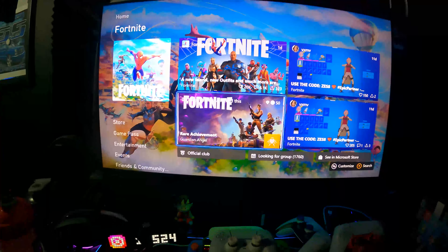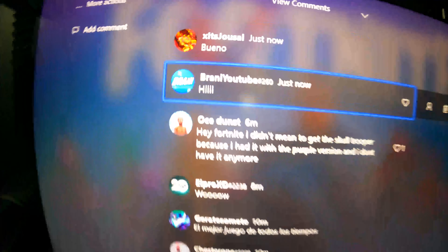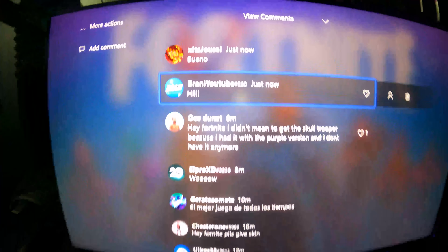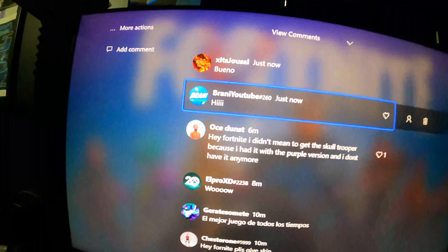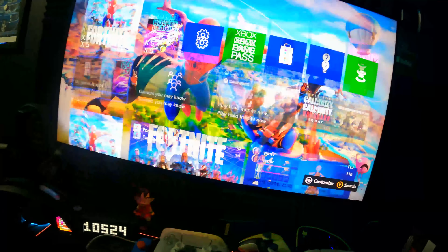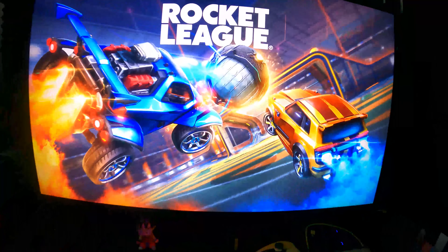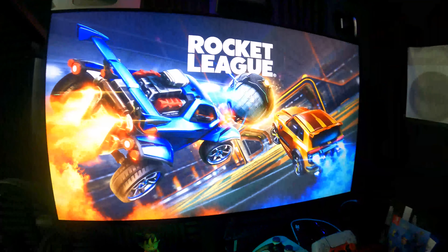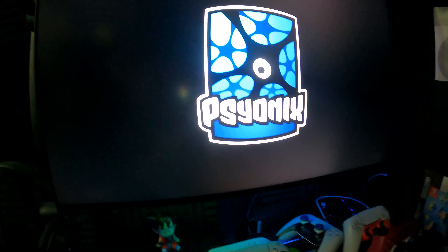All right guys, Rocket League just finished. I didn't know Xbox had their own community tab for a Fortnite game — I just commented 'hi' and it's like a community tab inside Xbox with a lot of comments. Someone said hello in Spanish — that's pretty cool. So here's Rocket League. I know this is kind of a Fortnite-related video, but there's gonna be a challenge coming very soon in Fortnite about Rocket League — it's like the third collaboration event they're doing.